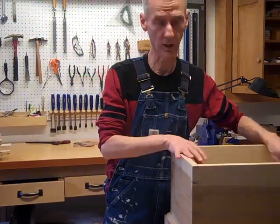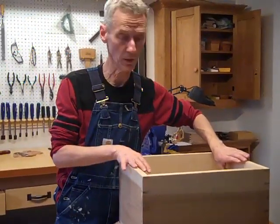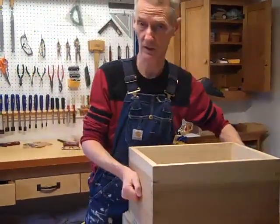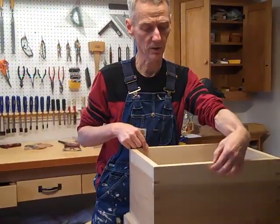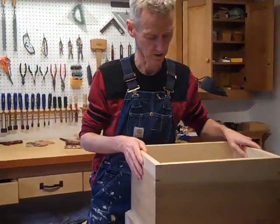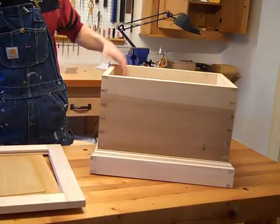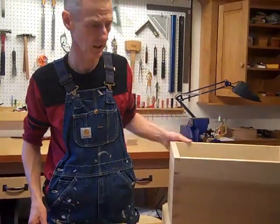We're going to be making shallow trays that go into the top, just like a modern tool chest typically would have. It's going to have handles on the sides, hinges, and also a lock that's mortised in on the front. This is exactly how tool chests were made — they came in all different kinds but are surprisingly similar in the features they share.